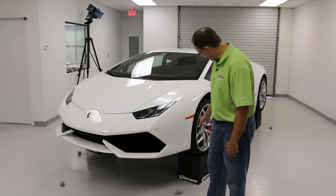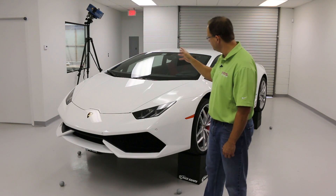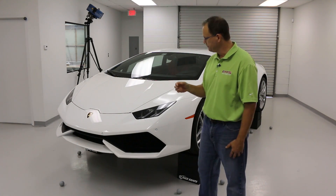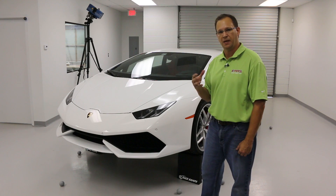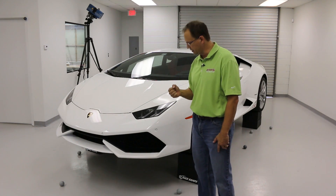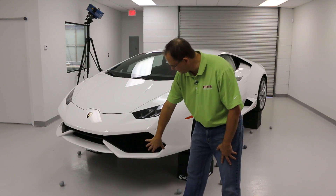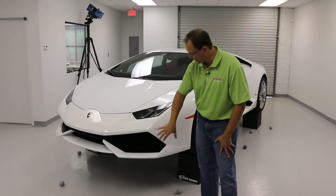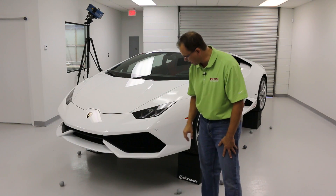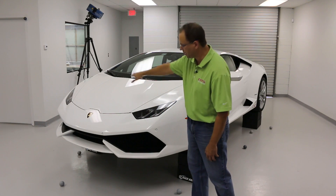As you can see, we've got the car lifted up off the ground. Right now you see the Surphazer 3D scanner in the background. We're using that to quickly scan the entire car, and then we're going to come back in with our Creaform MetraScan scanner, which is a handheld scanner that's optically tracked. That's going to allow us to get into some of these tight areas, and also get up underneath the car because we need to know where mount points and other critical information are.